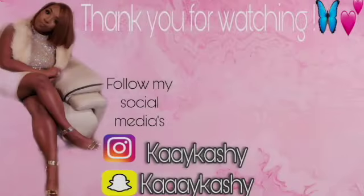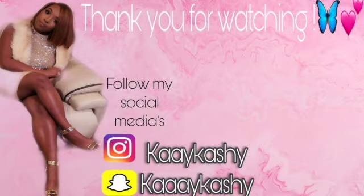You guys can go on Amazon, get the hair, and look at the different lengths you want. Thank you guys for watching and tuning in with me. If you are not subscribed, make sure you hit that subscribe button and turn on your post notifications to be notified every time I post a video. Your girl will see you in the next video.